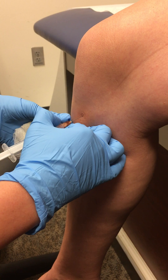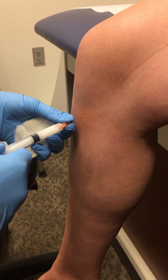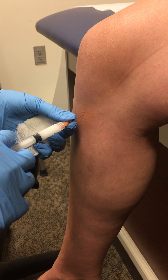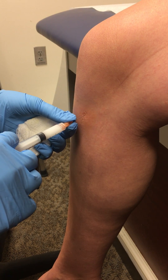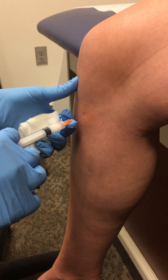I'm going all the way down until I just gently touch the periosteum, come back just a little bit, aspirate, and then slowly inject as a bolus, keeping one hand on the patient.